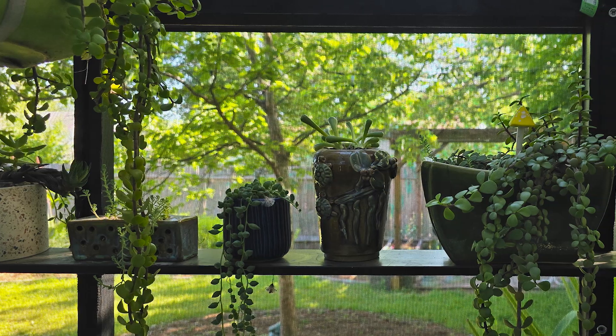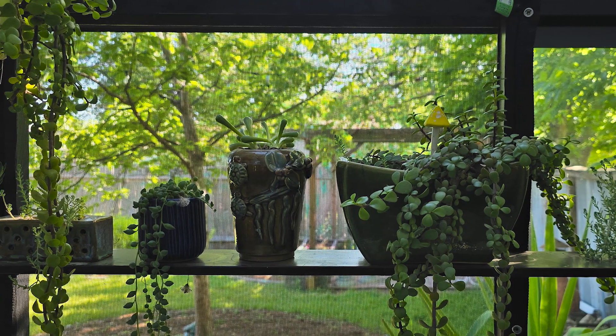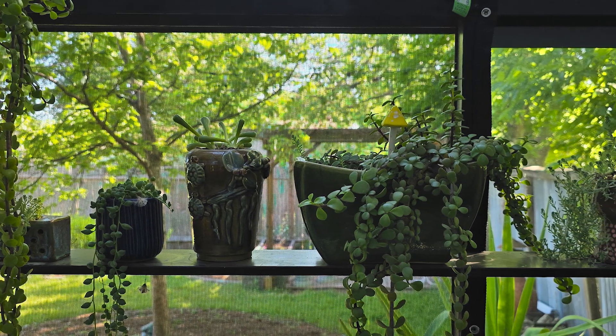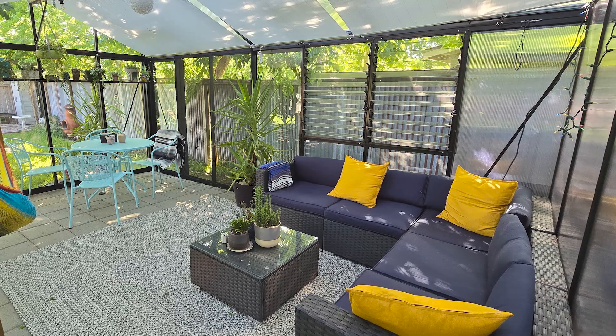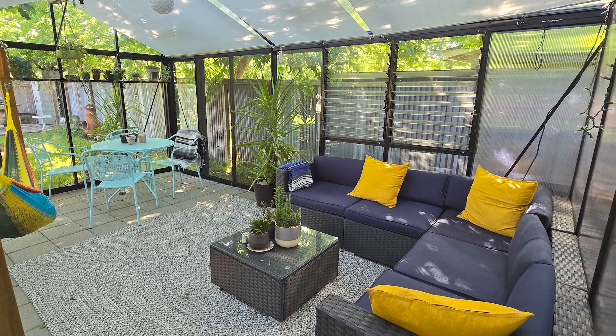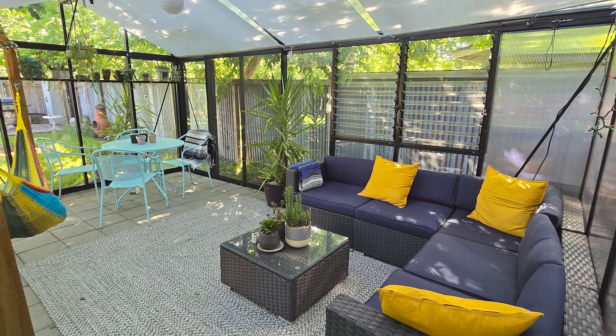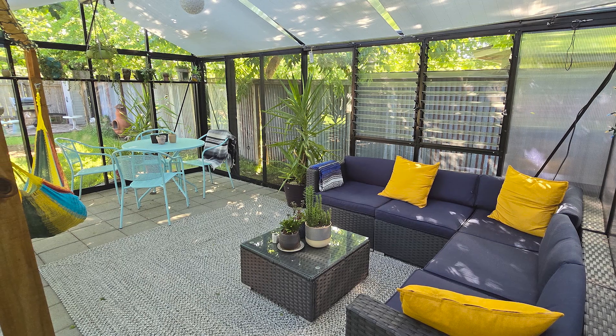I do have my succulents up here. They do really well even in the heat of the summer in the greenhouse, as long as I keep it cool enough. They seem to all be very, very happy. But it's also a great place to hang with my family. I find my 13-year-old sometimes in the hammock hanging out. We eat dinner out here and it's just a really nice place to just chill out and be happy.